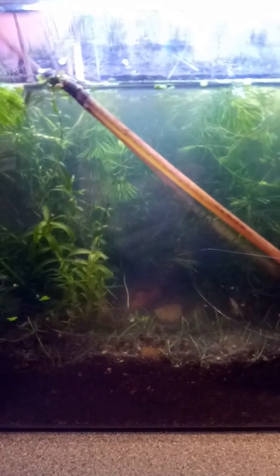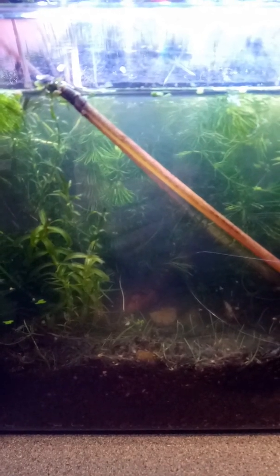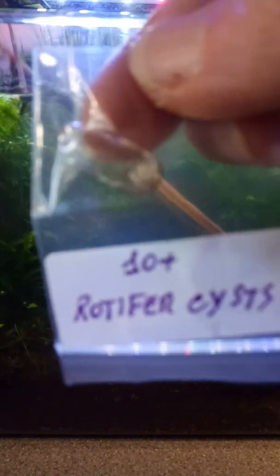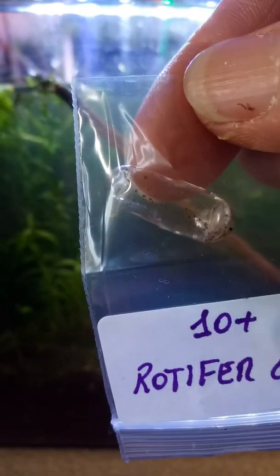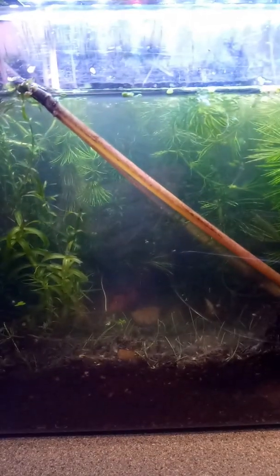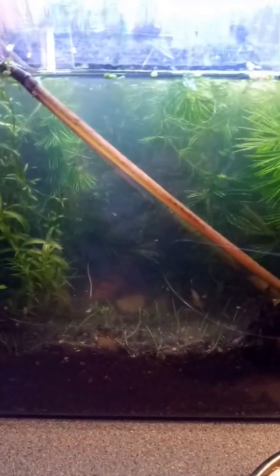Today these arrived at my house — rotifers. You can see them in that little capsule there. These are to bolster my ecosystem and give it a greater diversity.